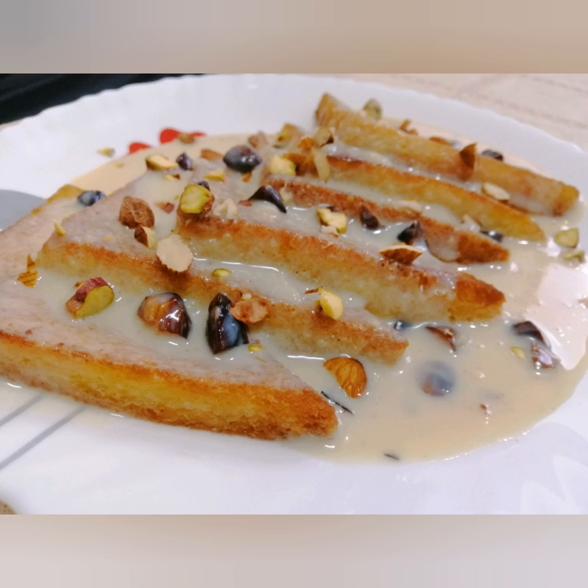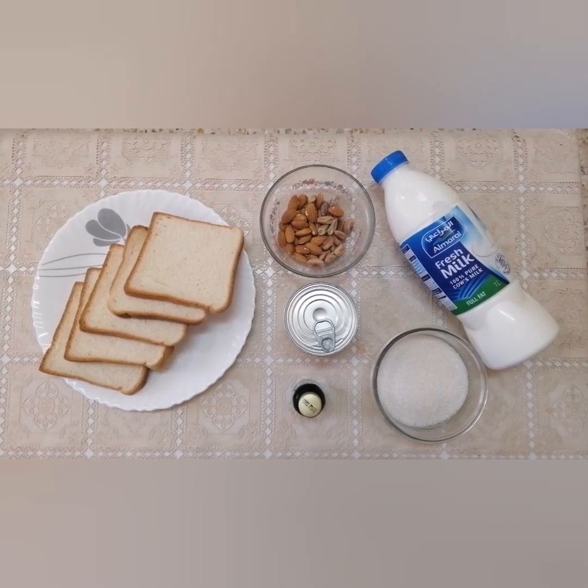Hi friends! Asalamualikum! Welcome to ESA's Tested Rakes! It's a great dish — Shahi — a dish from North India.